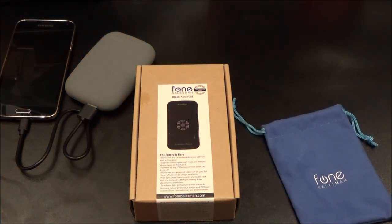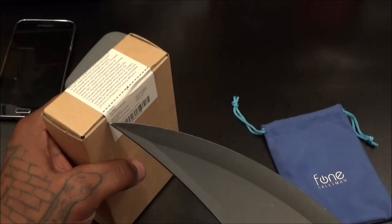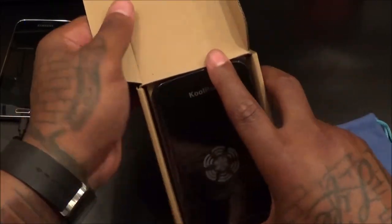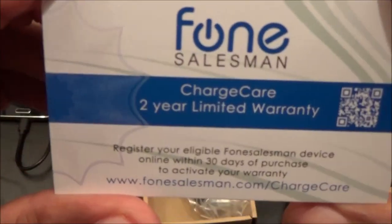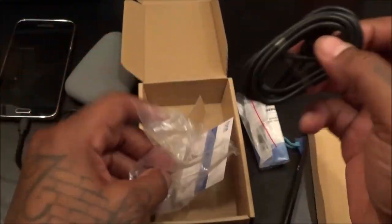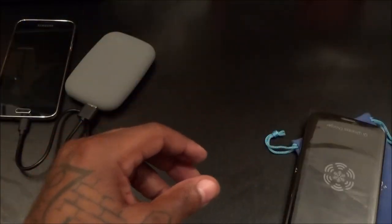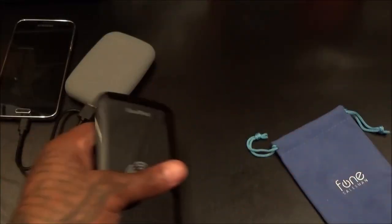It's about 100 degrees outside today and I'm sitting under these bright lights, so I'm sweating like crazy. Let's pop this open and check it out. Inside you get the company information, a Micro USB cable, and those little USB port covers. Let's move this stuff out of the way and take a look at the Cool Pad itself — it kind of looks like a phone. Peel this open — very, very light.